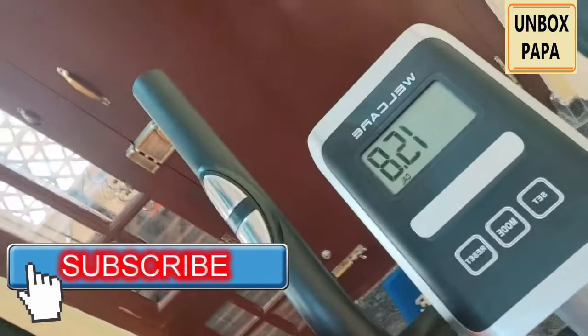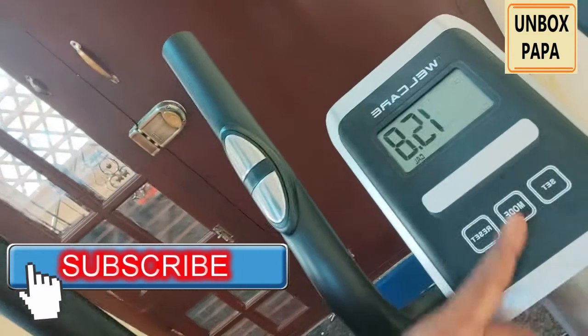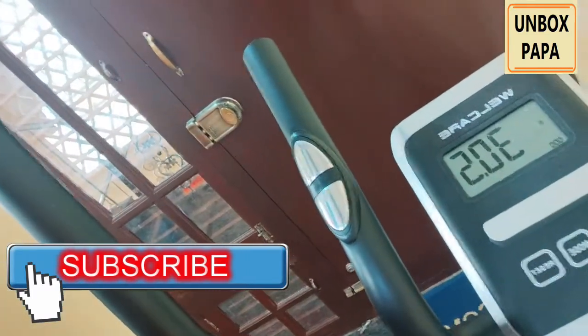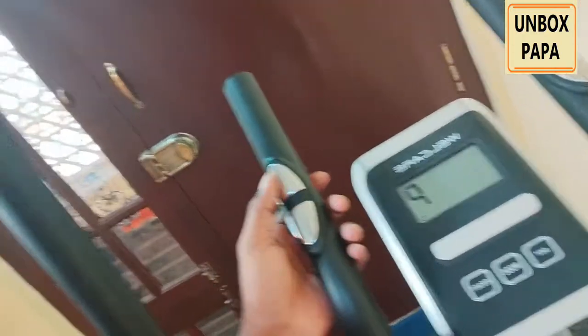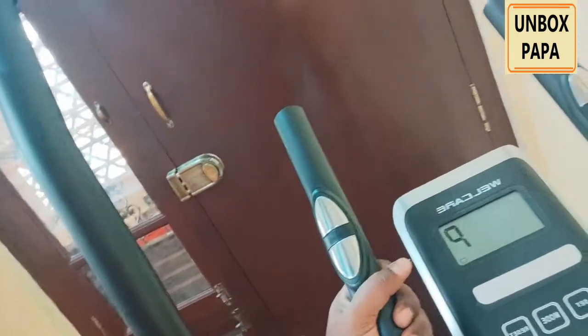You can see all the meters here — you can see how many calories you are burning, the distance you are traveling — everything is mentioned here. You can also increase the speed, and there is a complete grip available. You can use this handle on both sides as well.